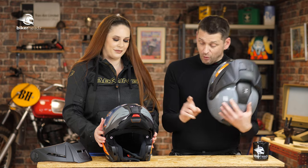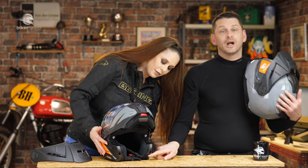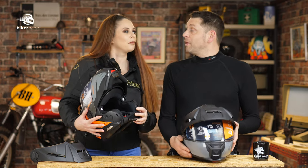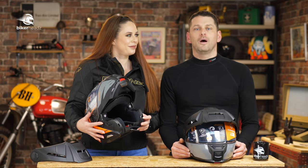There's a little rubber bung, and when you take that out, you can pop in the microphone for the SC comms. And that system is wonderful.